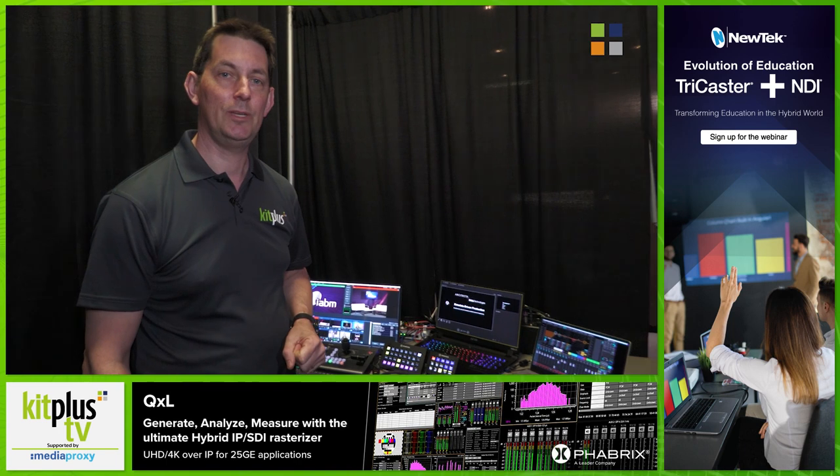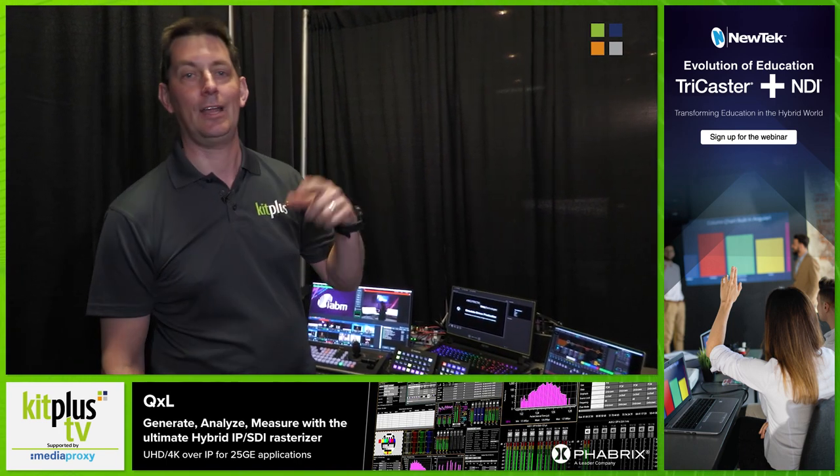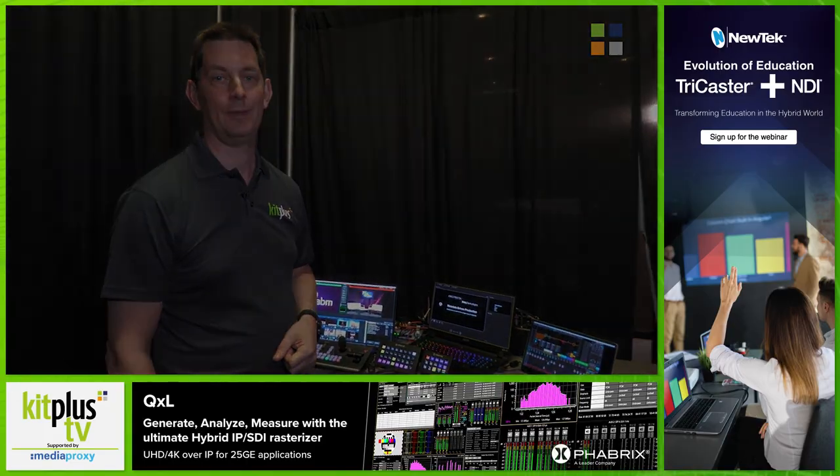Don't forget to check everything out we've been doing on the show floor at our playlist, which is on YouTube and KitPlus.com. We've been here all week shooting videos as we have been doing for the last 12 or 13 years.